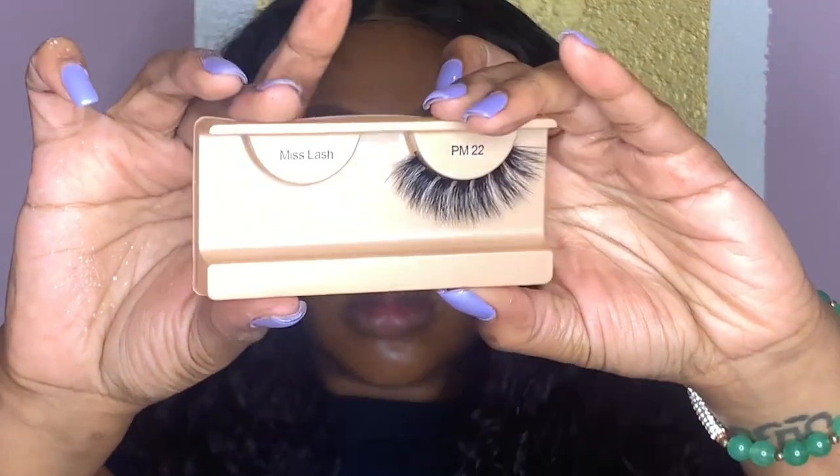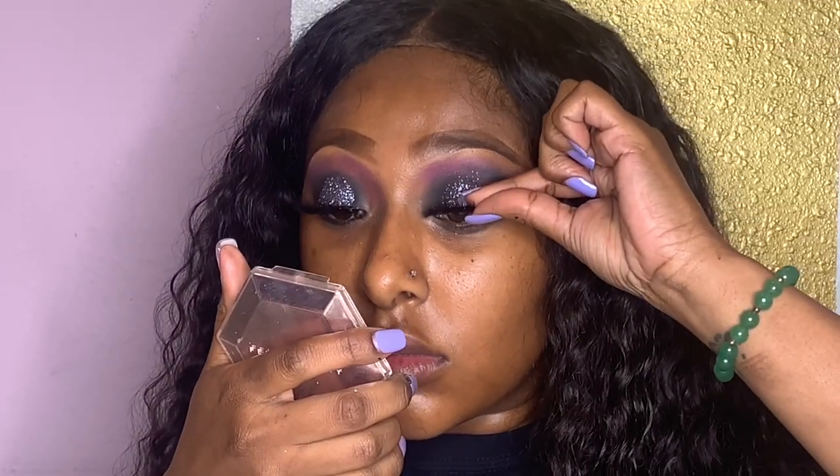Then I'm just gonna pop on some lashes. I'm using the Miss 3D Pure Mink Lashes in the style PM22, and I'm just gonna pop these on with my duo lash adhesive. And make sure you go follow my Snapchat — it is lipstick underscore fiend.